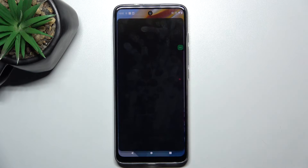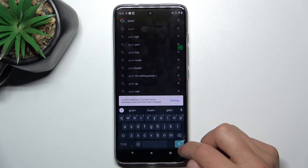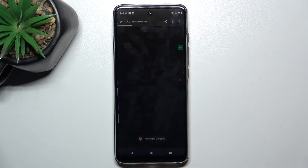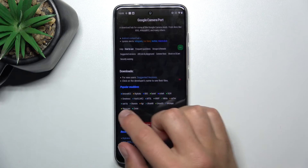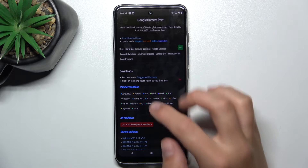Firstly, open up your browser and search up GCAM. Now tap on the first link. Scroll up, consent, and scroll down a bit. As you can see, here are the most popular models. I know that BSG works the best for most phones. Obviously, you can do your own research and search for a better option, but I'm going to choose BSG.